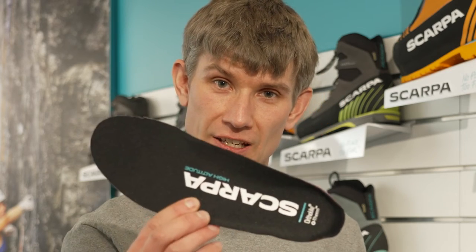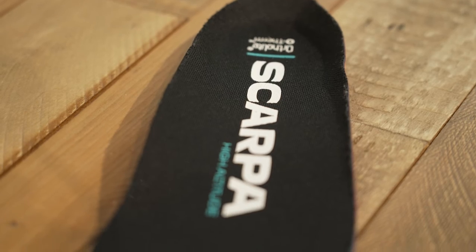Then to aid the bootie inside, there is this: Ortholite have created a high altitude footbed made from aerogel. If you don't know what aerogel is, it's used by astronauts — and space is pretty cold. The Phantom 6000 is just a great all-round boot for those people that want maximum protection in Scottish winter all the way through to those looking to climb north faces in the Alps.